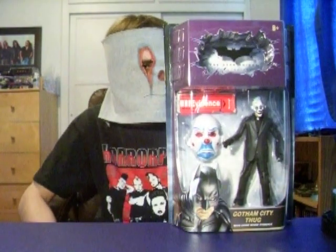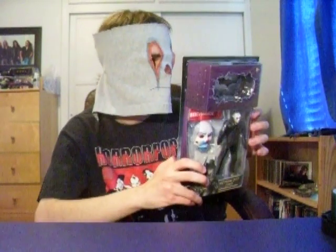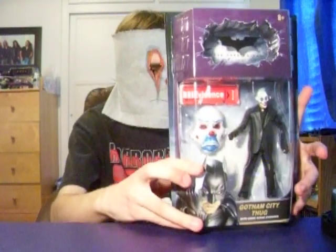I'd say the Gotham City Thug doesn't look that great. He does look kind of like a human and he's got the hair and everything, but out of all the Movie Masters, even though it is a rare toy, I mean you gotta pick it up if you find it because it's gonna be worth a lot. I'd say get it for the mask.